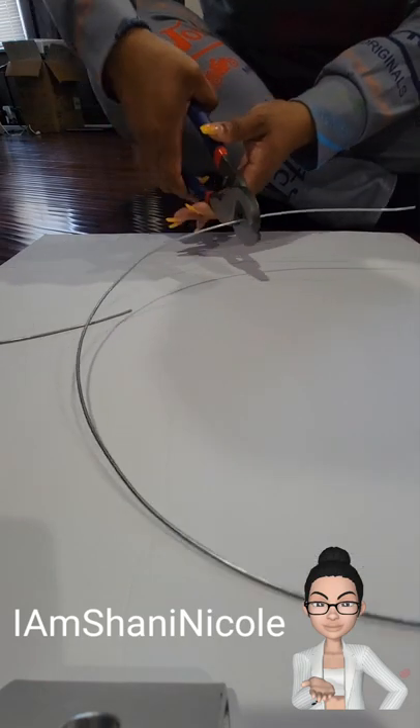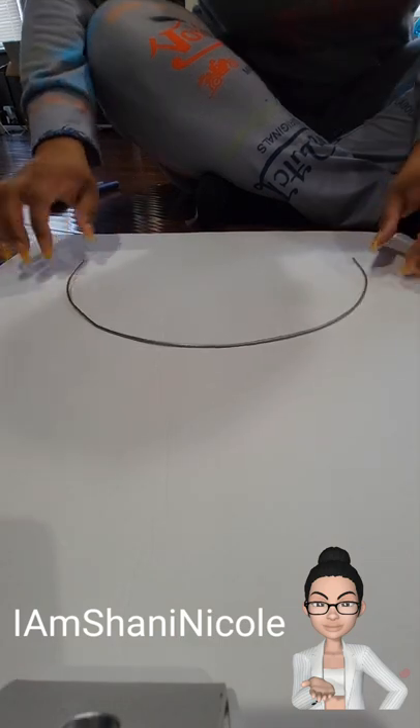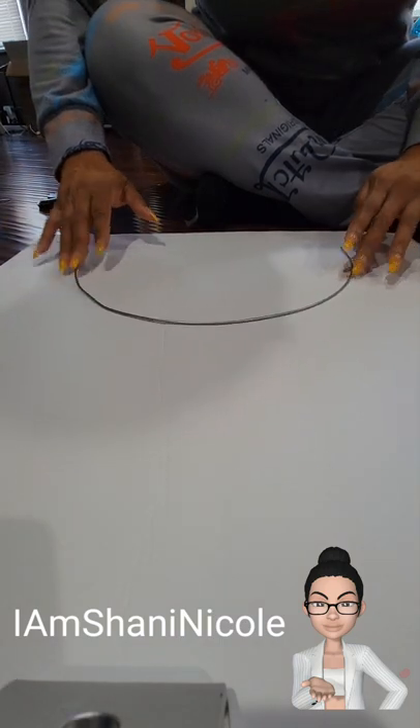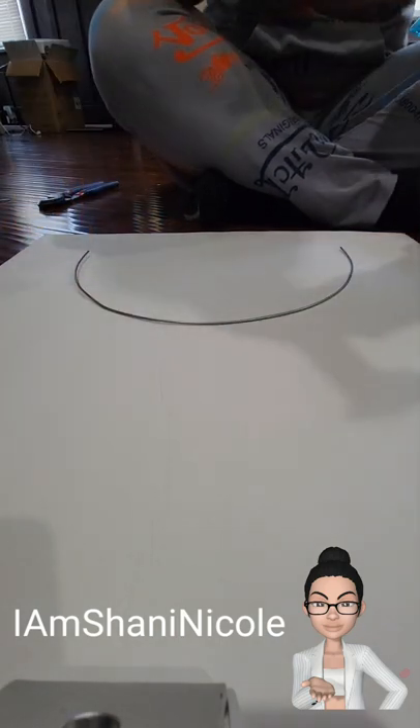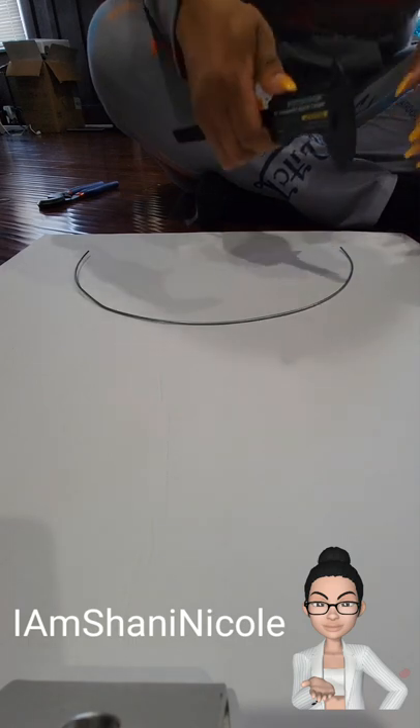For my frame, I am using some foam board that I had left over in my craft room that I got from the Dollar Tree. I will use the wire just to give it some sturdiness.